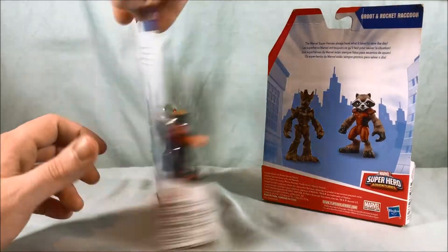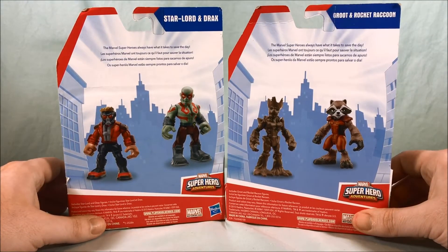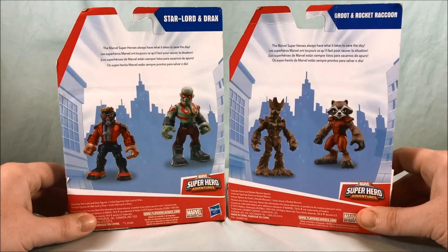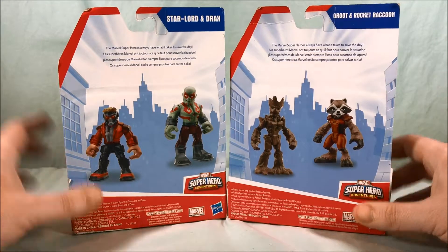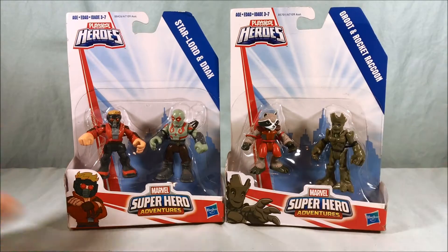Taking a look at the back, this one says 'Marvel superheroes always have what it takes to save the day.' They actually both say that — so they're not really specific to the Guardians in any way, which is kind of a bummer. But very cool packs here. Let's go ahead and get these guys out of the packaging and take a closer look.